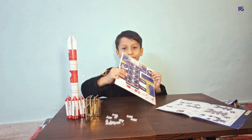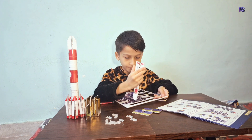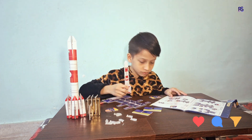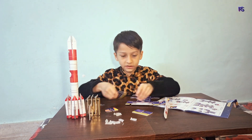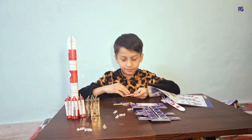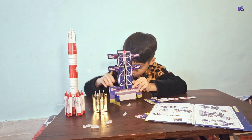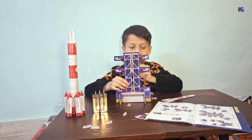It's time to make a rocket launcher pad. It's time to make a rocket launcher.